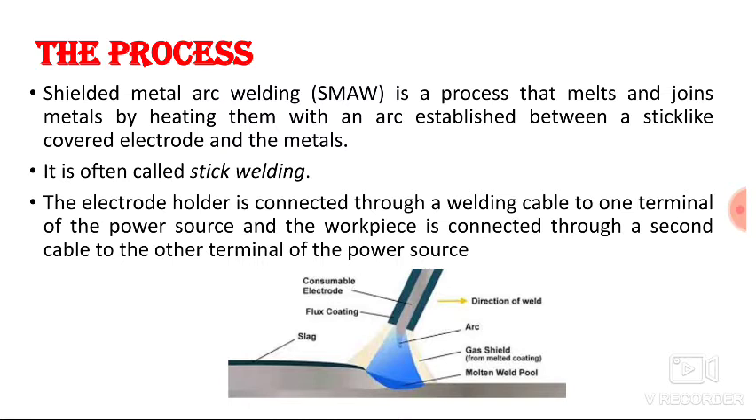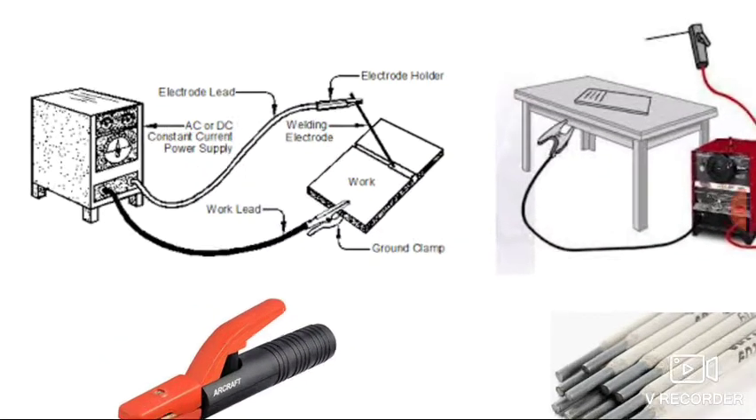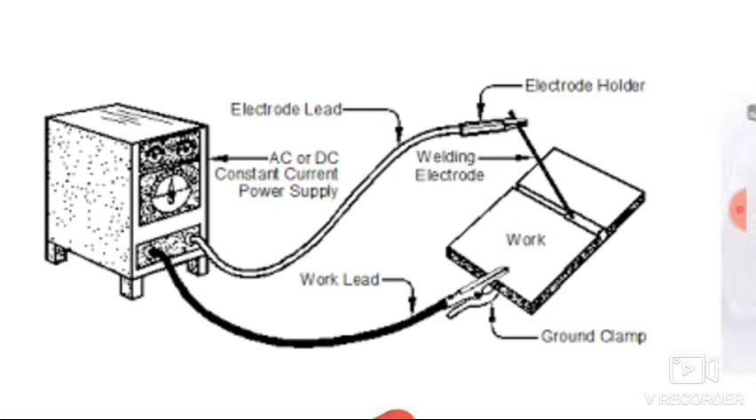The electrode holder is connected through a welding cable to one terminal of the power source, and the workpiece is connected through a second cable to the other terminal of the power source. The power source may be AC or DC power supply and has two terminals — one connected to the electrode holder and the other to the workpiece.